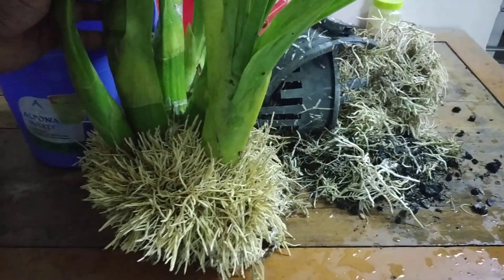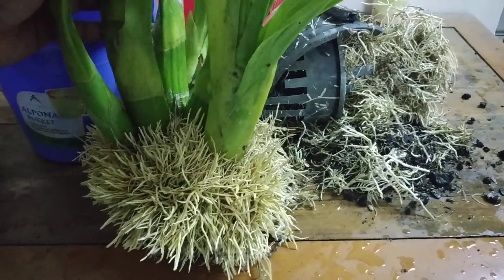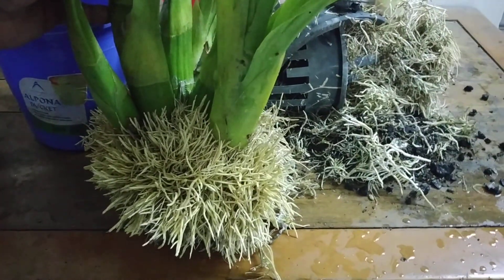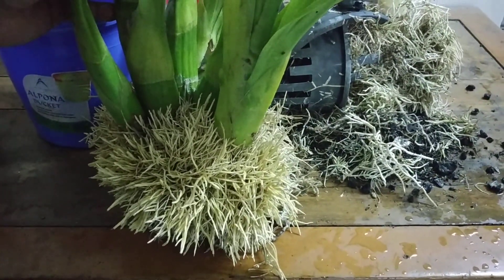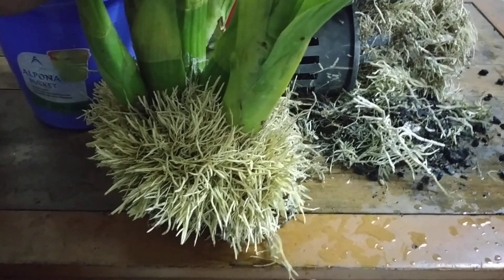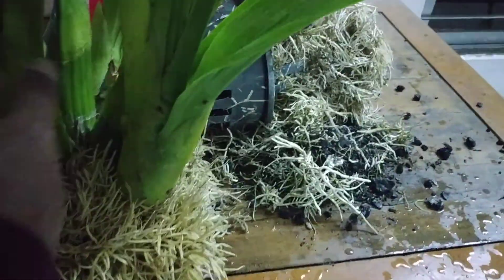This is part two of my video. Part one I have already unpotted this Grammatophyllum, and that part I'll be showing you later on. Now I'm showing you part two. I need your suggestion before I go for part three, which is potting. So this Grammatophyllum speciosum leopard had a problem.